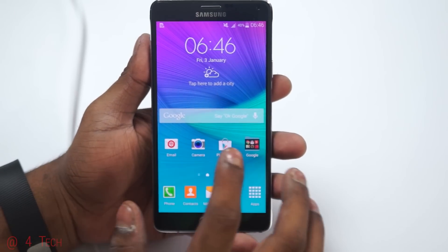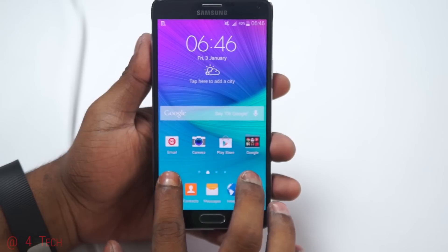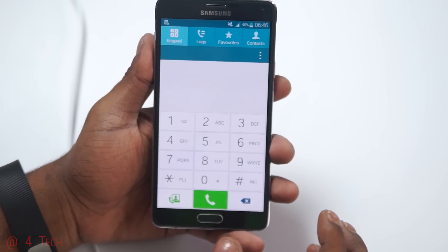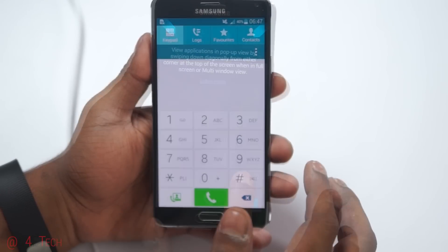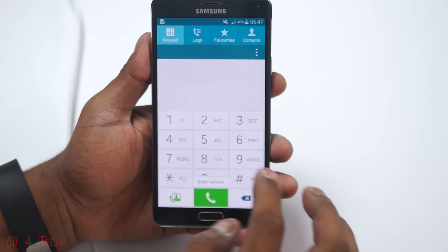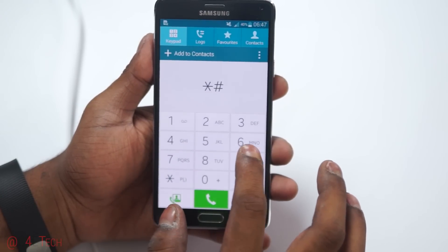Once you're back up, you might have some touch sensitivity issues. If you do, open up the dialer app — the calibration might be off a little bit. Now dial the code: star hash 2 6 3 hash star hash.